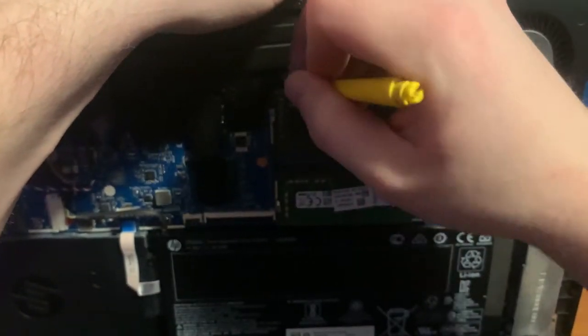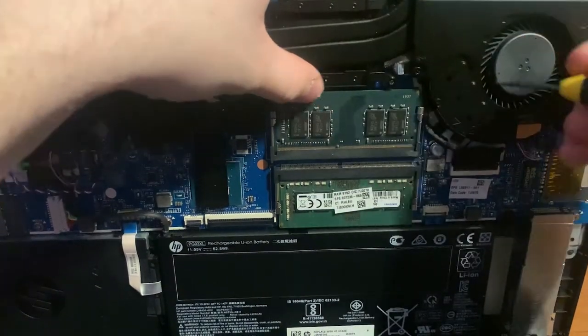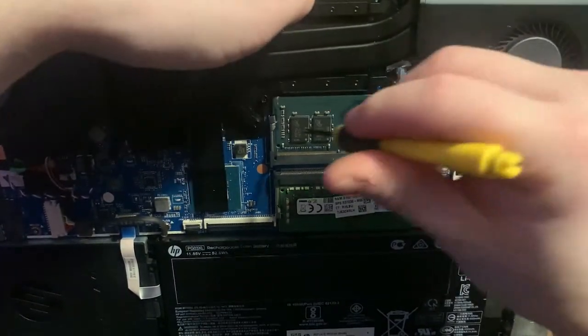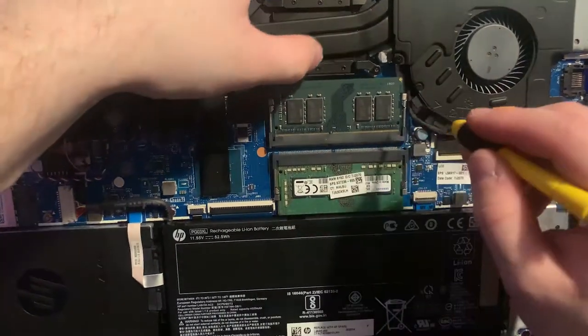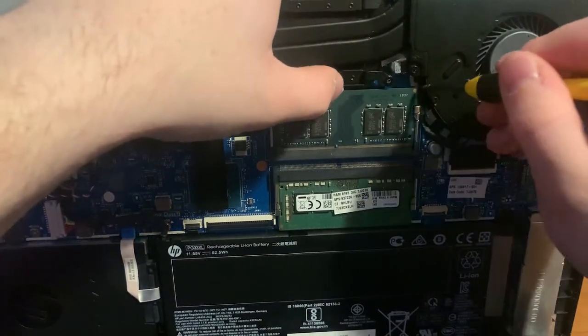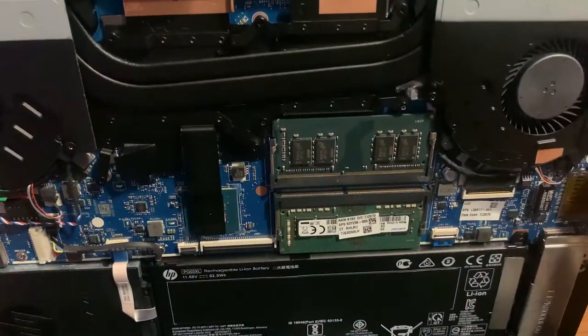You may have to use a screwdriver or something to kind of get it to pop down in there — it's not going to just sit in there on its own. Push it down and make sure these two sides have clipped on. It doesn't have to be perfect, just make sure it clips on there. For the most part you should hear a click when you push down, and when that happens it should be good to go.